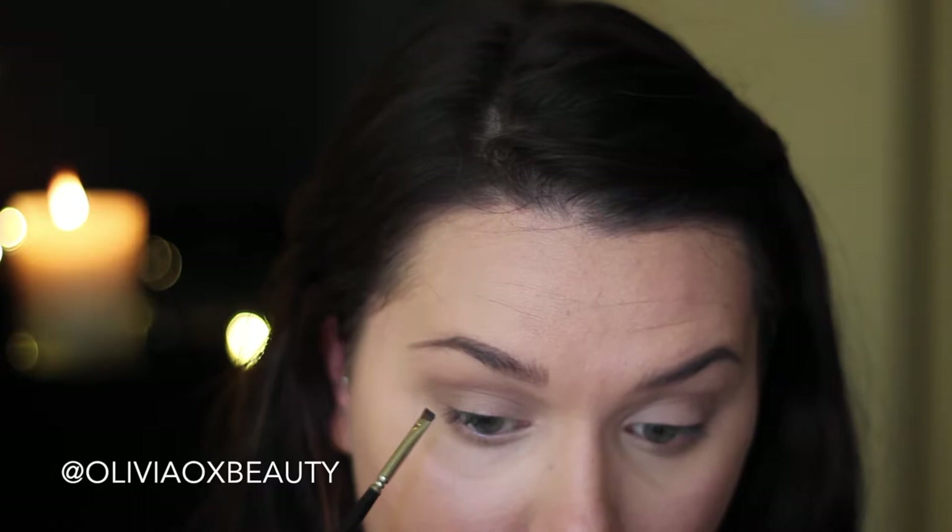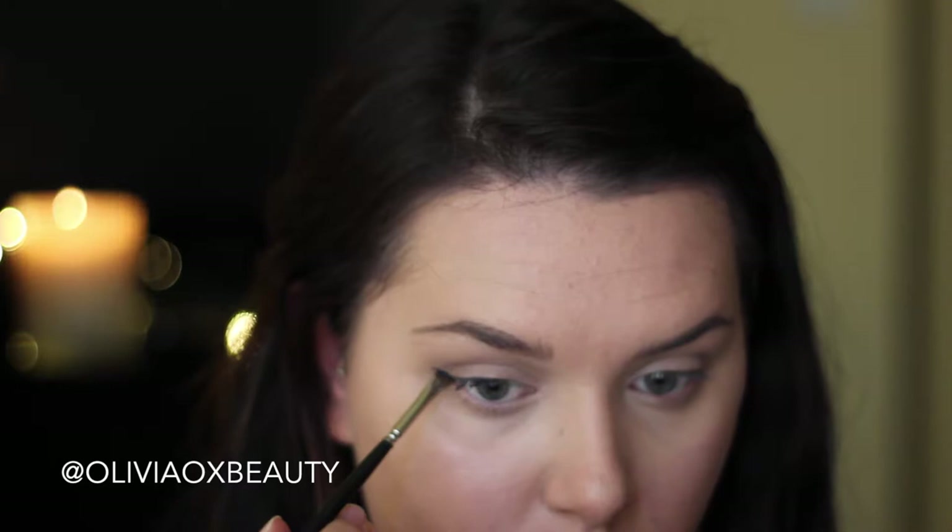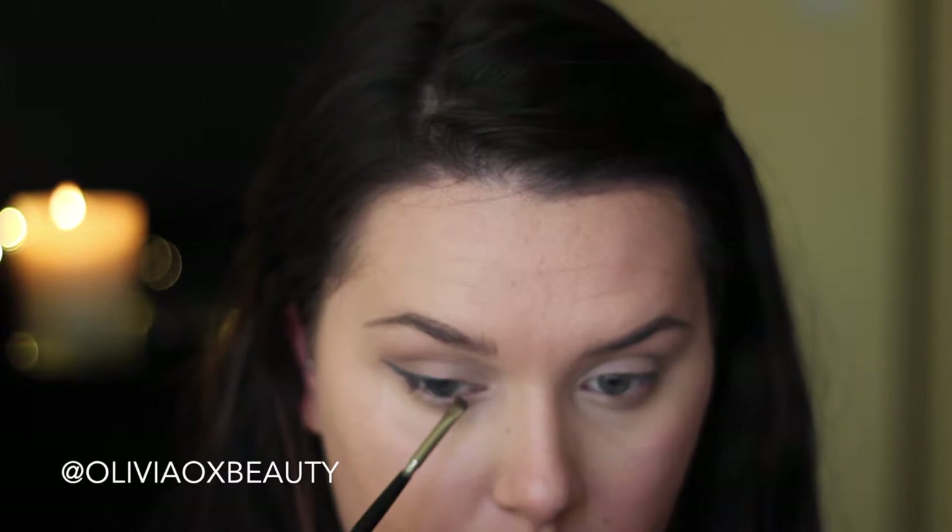Now for the exciting part — I'm using my Maybelline Color Tattoo in Electric Blue. I'm using this with an angled definer brush and at first I'm just pushing this colour into my lash line and slowly starting to wing it out. My only tip with creating a wing liner like this is just creating small strokes at a time, as this way you have more control over your brush and product placement.